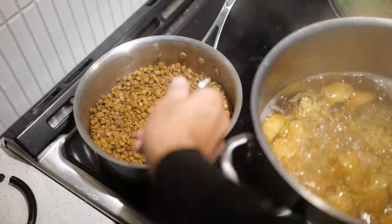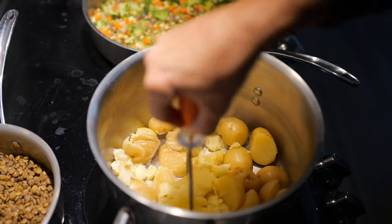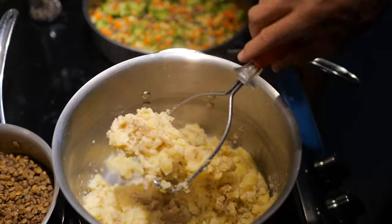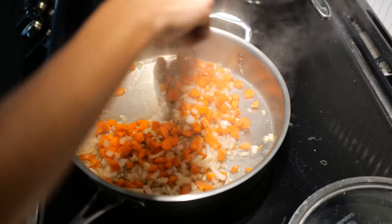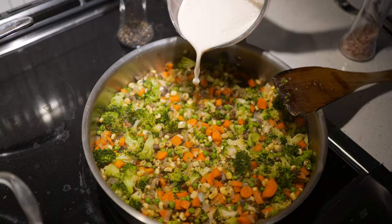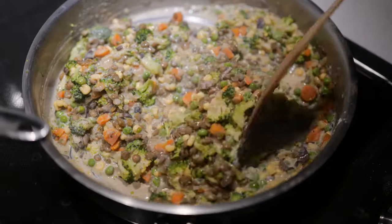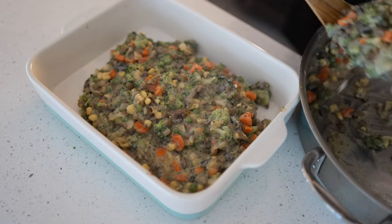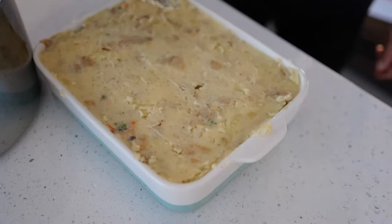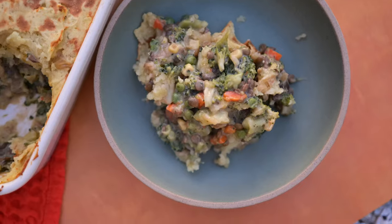Cook one cup of lentils in two cups of vegetable broth and set aside. Boil the potatoes, drain, and mash them with salt, pepper, and a little nutritional yeast for savory flavor. Meanwhile, sauté onion, garlic, and carrots, then add broccoli, mushrooms, peas, and corn until everything is cooked through. Add one to two cups of soy milk and the arrowroot powder, stirring until thick and creamy. Pour into a baking dish, preheat the oven to 375°F, and bake for about 20 minutes. Switch to broil for another five minutes until the top is golden brown. Let it cool before serving.